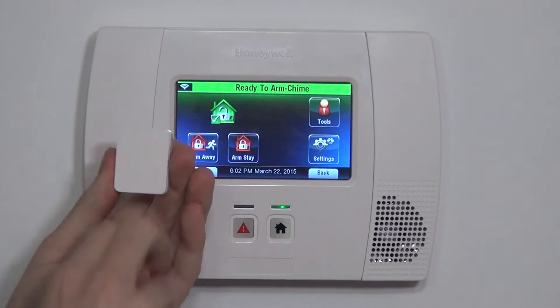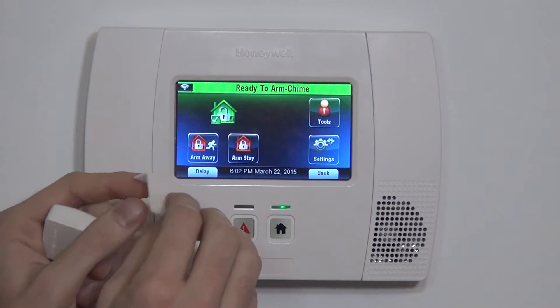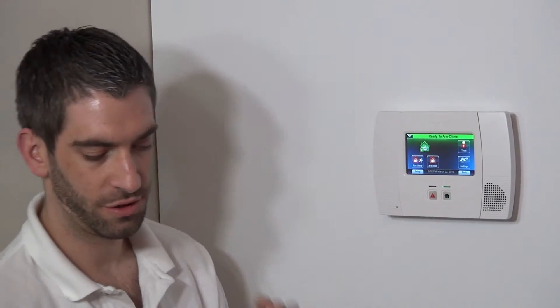On the back, there's no way to use screw terminals, so they give you a nice little piece of double-sided tape. You get a smaller portion for the magnet and a bigger portion for the device. You would stick it on the back and affix it to your door or your window.